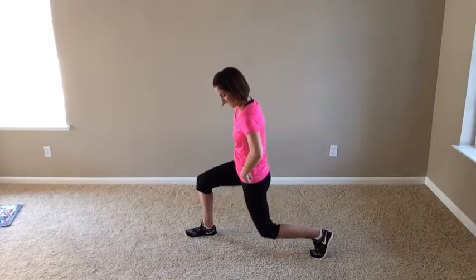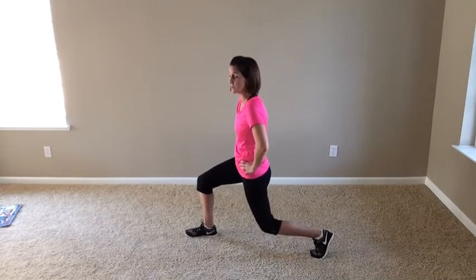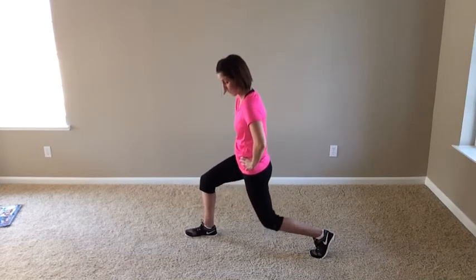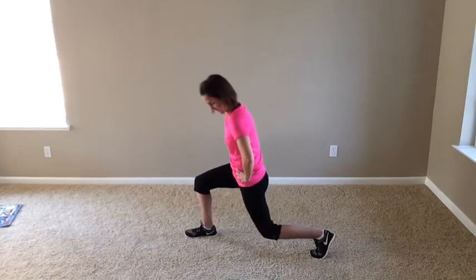And down in the basement. Here we go. Ten, nine, eight — you need to keep going. Seven, six, five — weight back. Four, three, you got it. Two and one. There we go.